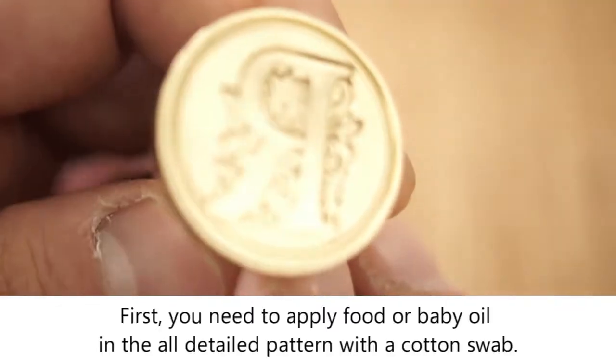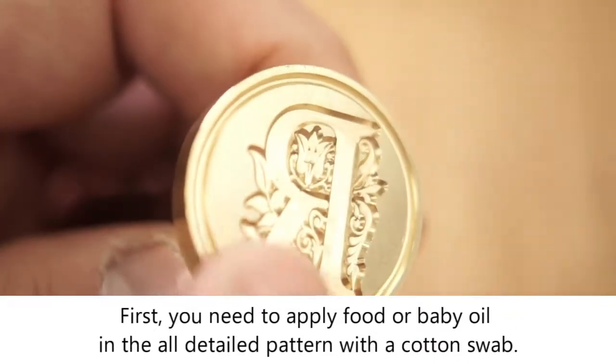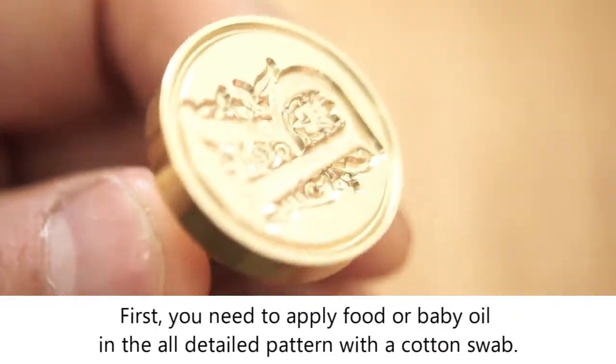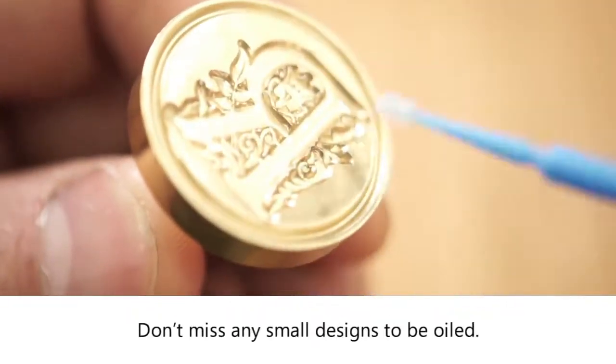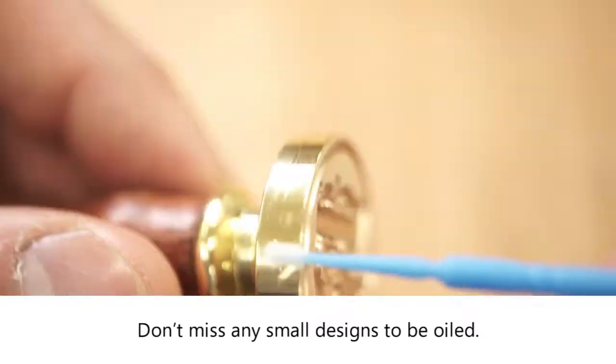Now I'll show you the basic steps. First, you need to apply food or baby oil to all the detailed patterns with a cotton swab. Don't miss any small designs to be oiled.